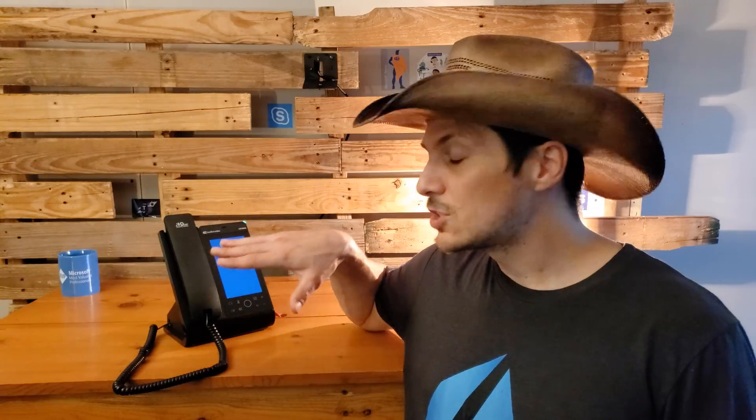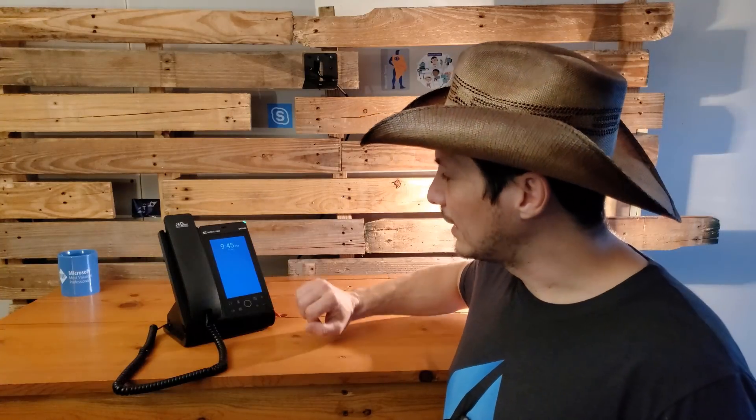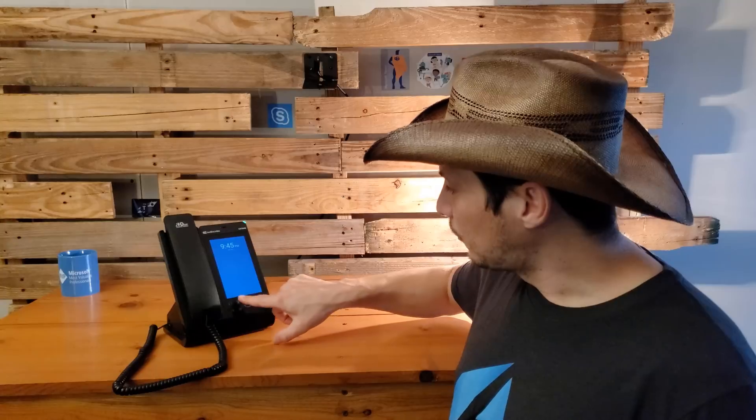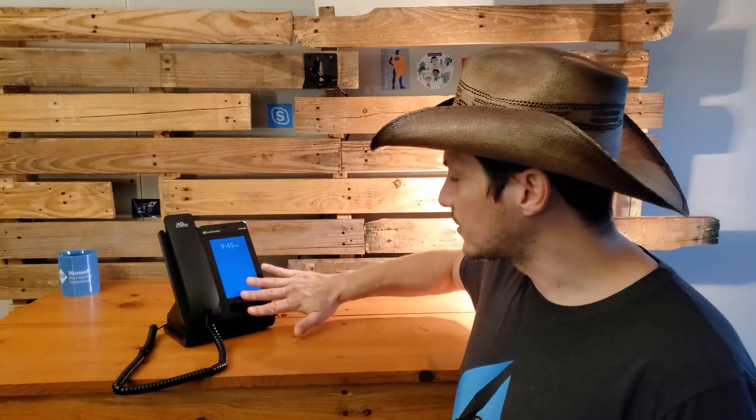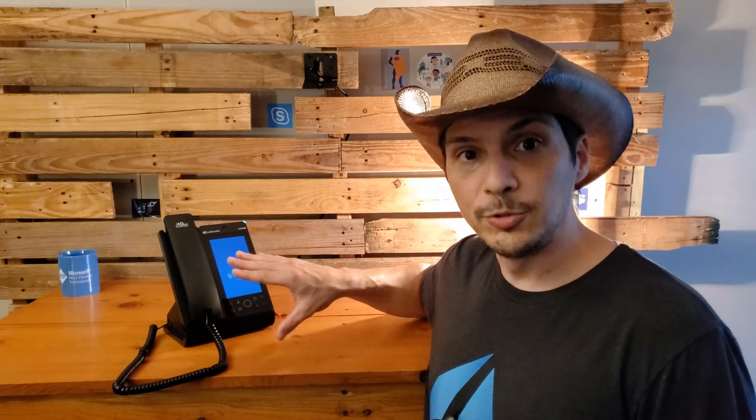Today we're taking a look at the newest IP phone from AudioCodes: the C470 HD. The C470 HD is a Microsoft Teams certified IP phone. It comes with a full touchscreen interface with a 5.5 inch screen. It has familiar controls at the bottom, all part of the flat touch interface. The device also has a full duplex audio speakerphone with both Bluetooth and USB headset capabilities.